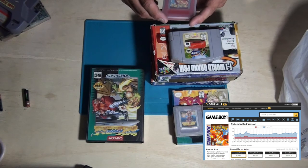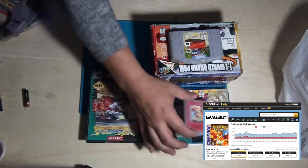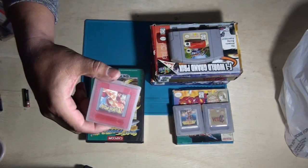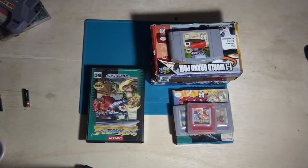Pokemon — I'm going to guess it's Pokemon Red for the Game Boy, maybe, if I recall. Charizard on the cover. And that's that.